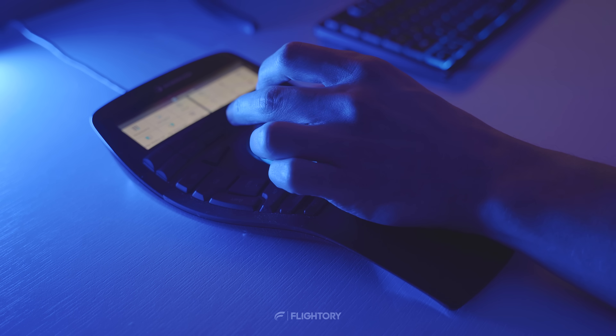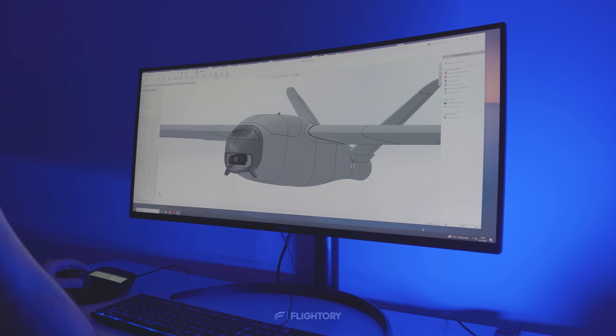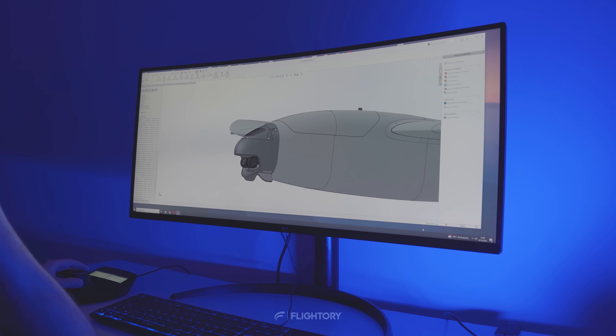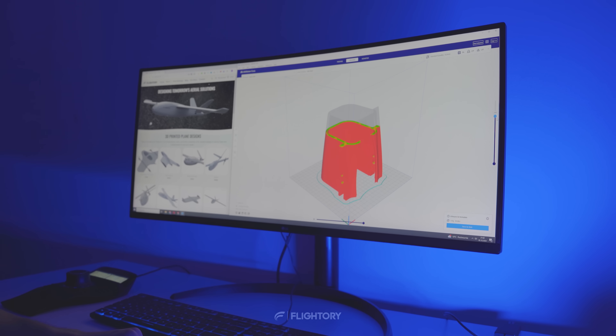The plane was designed like most of our collection, primarily for low weight PLA with additions in PETG, PLA or other stiff materials. This is an updated version of a previously available Talon where a range of changes and optimizations were introduced, including a new nose variant design for FPV gimbals by default.